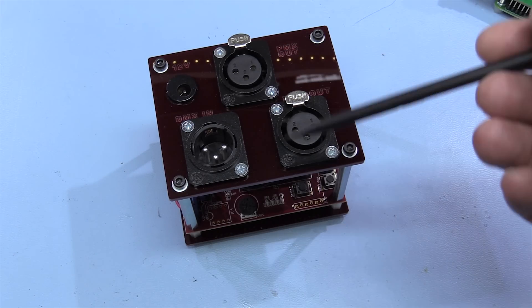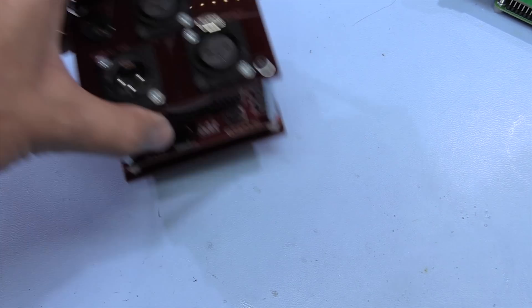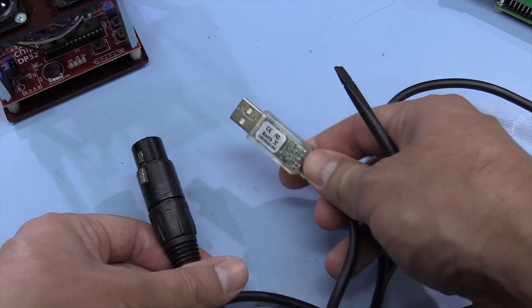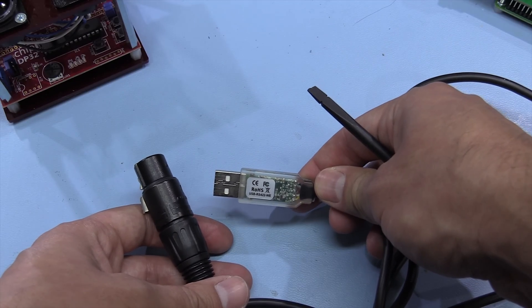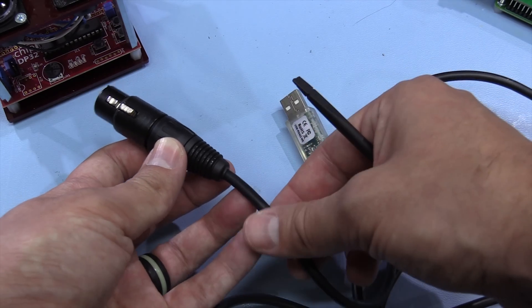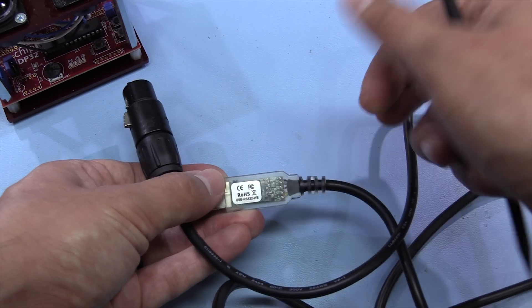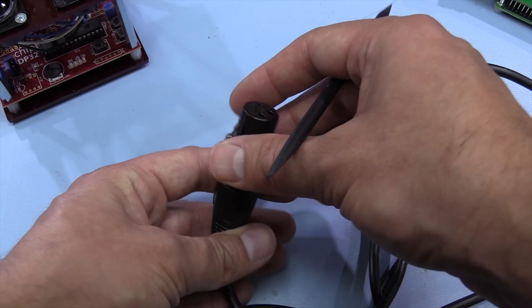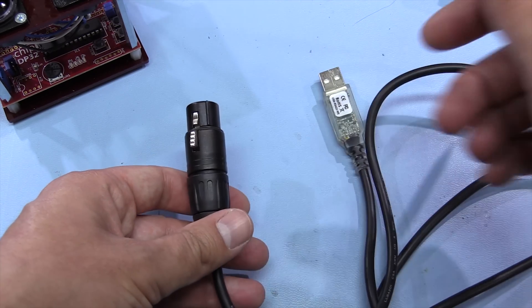To control the lights from the PC I made up a lead — it's a USB RS422 to logic-level converter. I didn't have an RS485 one, so I'm just using it in RS485 mode going to an XLR connector.